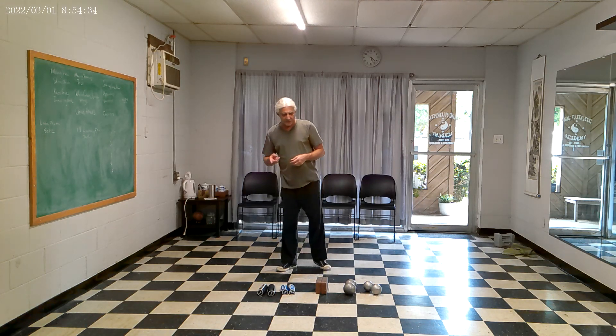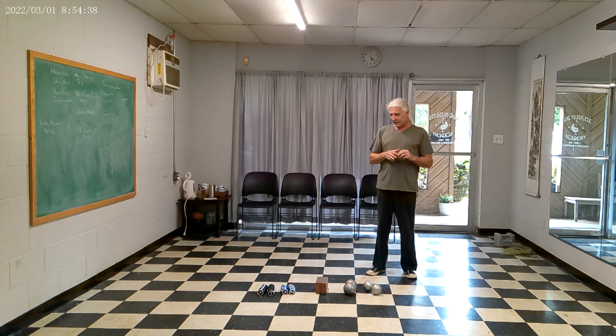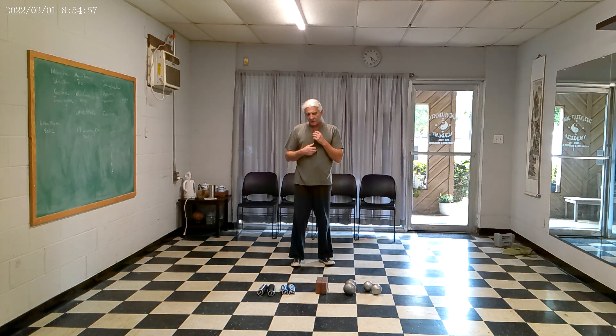A lot of people that come to Tai Chi that are older, it's recommended by a doctor or a friend. They're in their 60s or 70s, and that's great, but we can also push beyond that and take those movements and improve upon what we have.